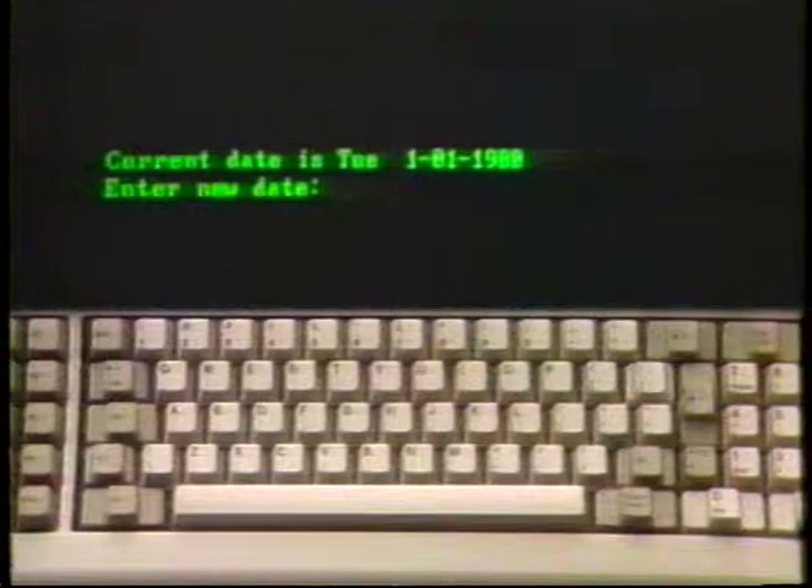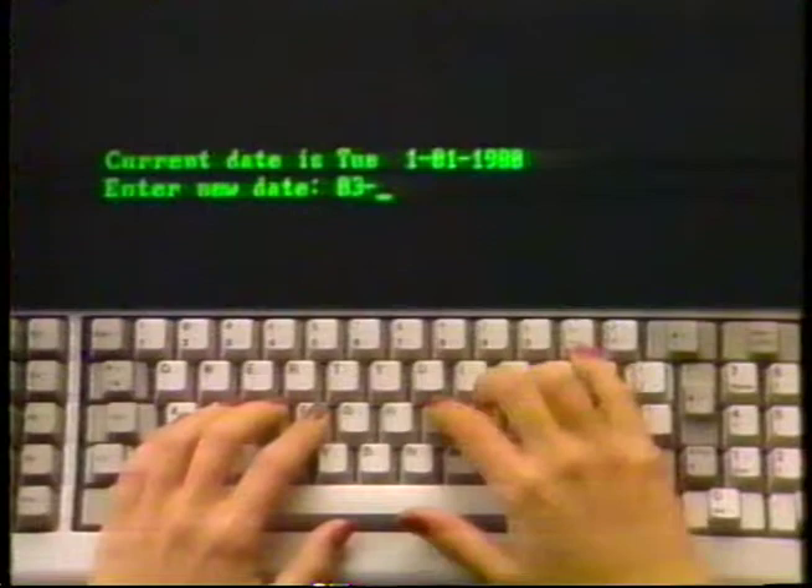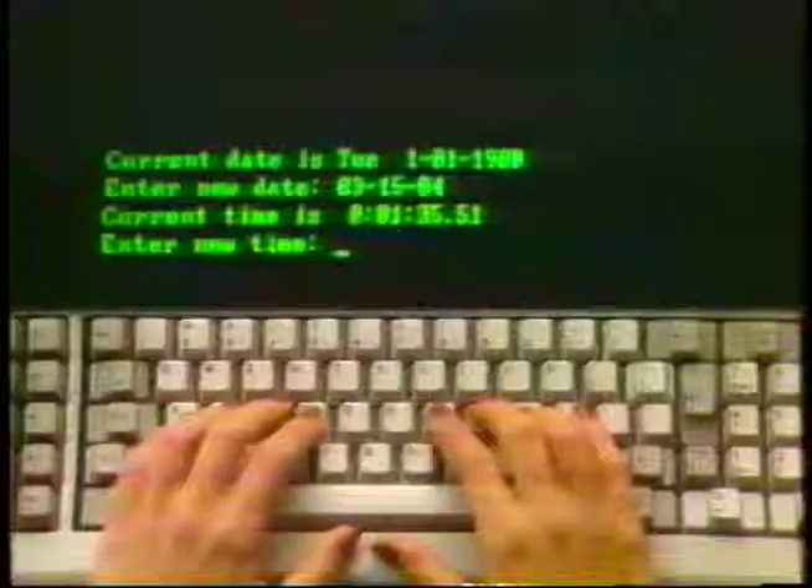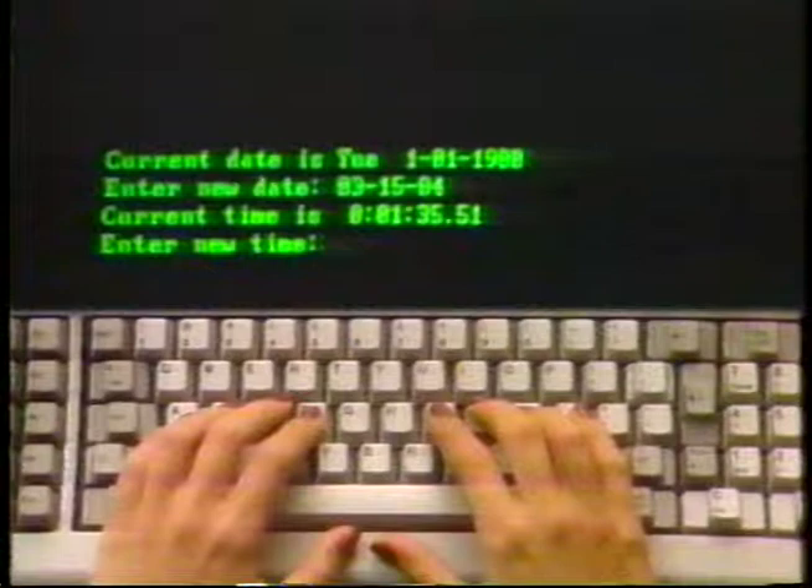Once DOS is loaded into RAM from a DOS disk, you'll see something like this on your screen. Go ahead and enter today's date by typing the month followed by a dash, then the day and another dash, then the year, and press the enter key. You could have used slashes instead of dashes and added a zero ahead of single digit numbers. The DOS program will continue to ask for the date until you enter it in a manner it is programmed to recognize.